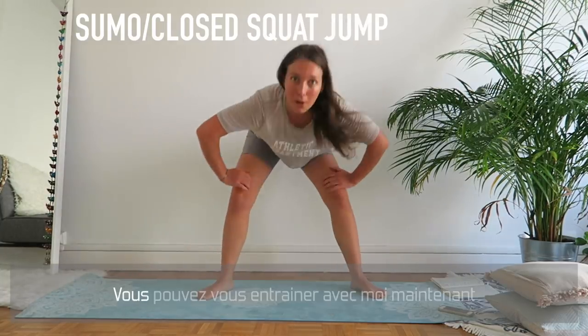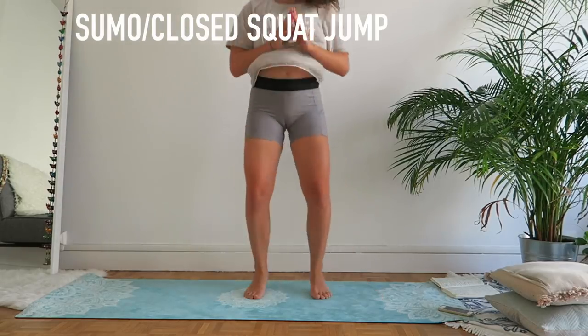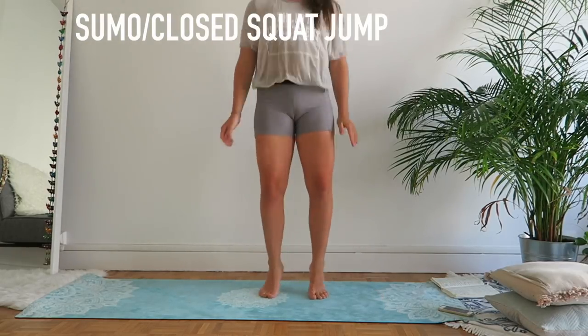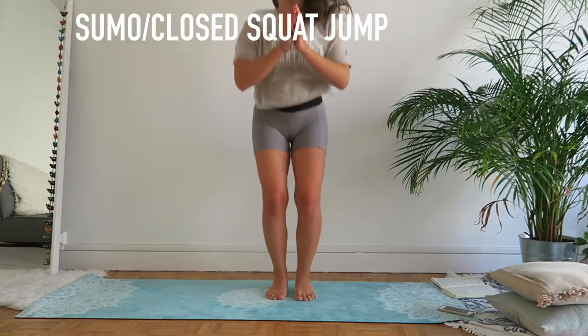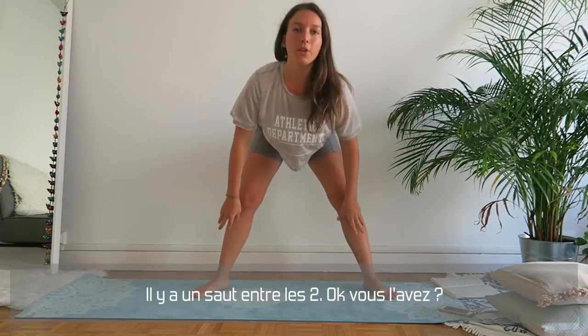With a hop in between — you can practice with me. You're gonna do a sumo squat and a close squat: sumo up, close up, sumo — there's a hop in between — and close. Okay, you got it!